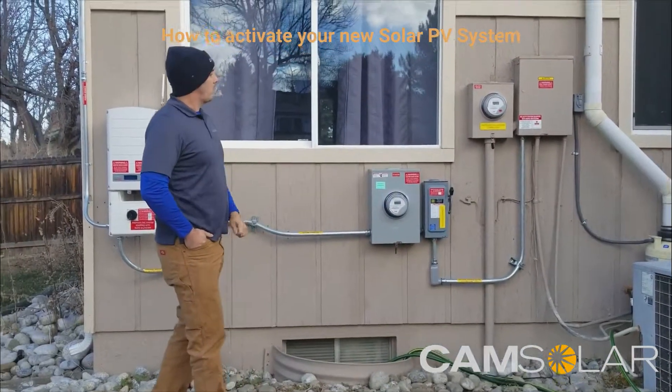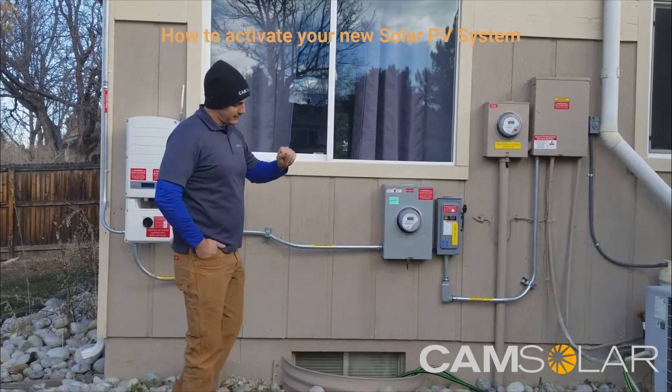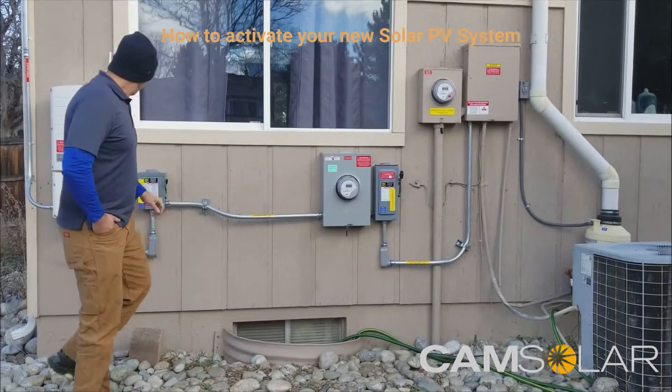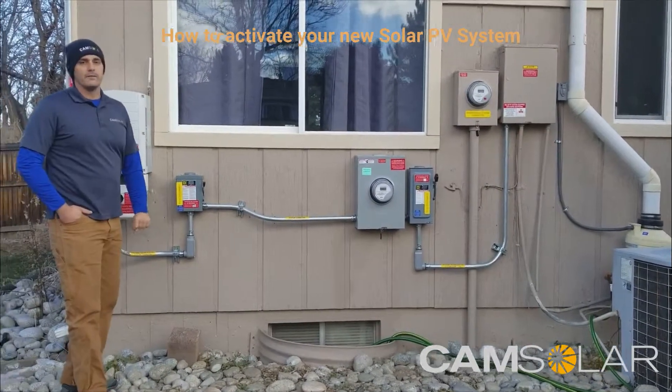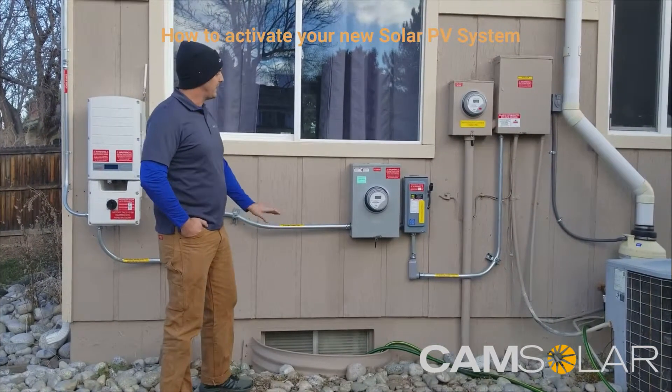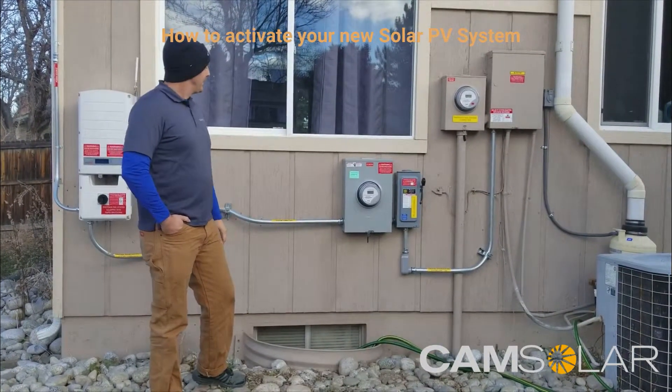If you have any questions about how to activate your system, how to read any of the meters, or what's going on with the inverter, feel free to give us a call and we will walk you through anything and answer all your questions. Thank you for your time.